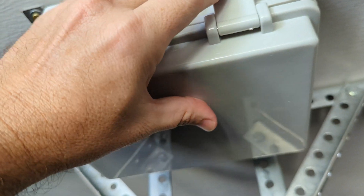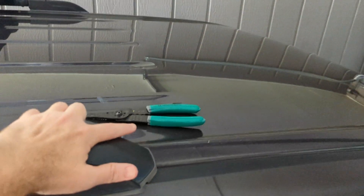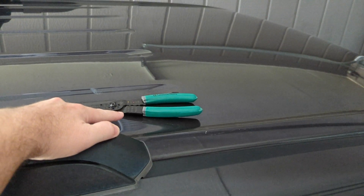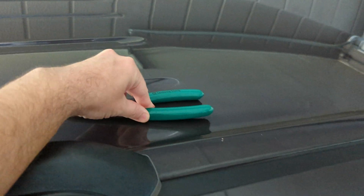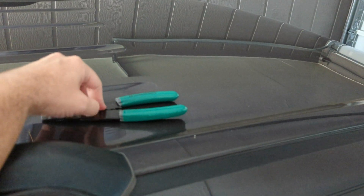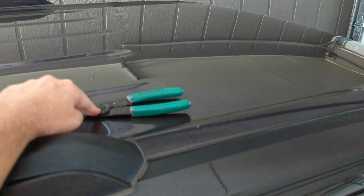Side note: always pay attention to where you put your tools. From experience, these do ride down the highway at about 45 to 50 miles an hour. I left my wire strippers on top of the vehicle, went and got dinner, came back, and they were still on top of the vehicle.